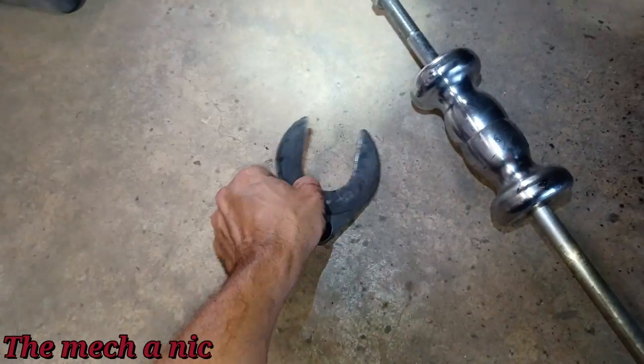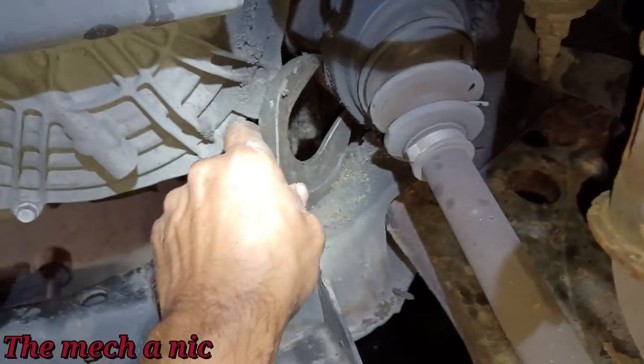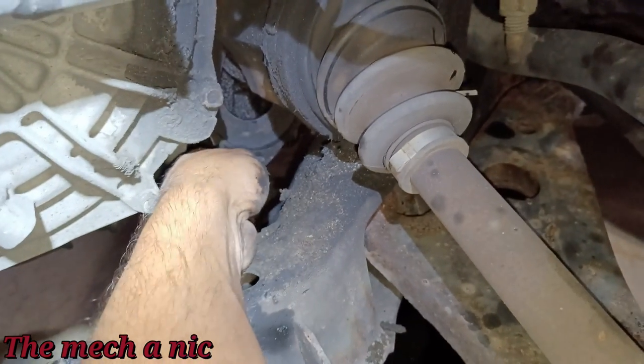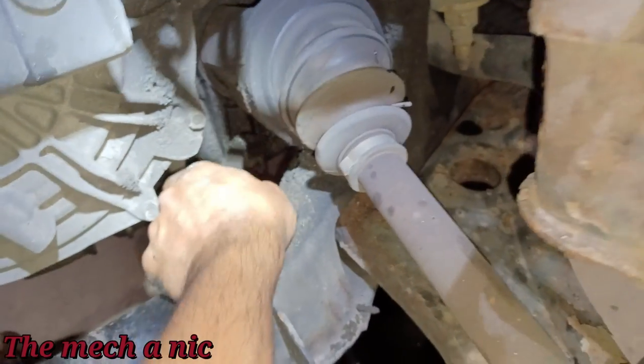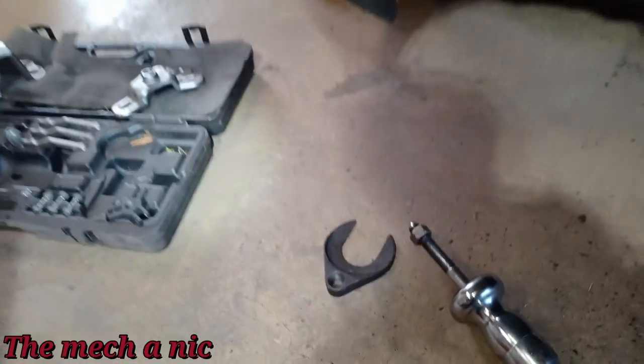I got this tool for removing CV shafts that goes on a slide hammer — you try to get behind the cup of the CV shaft and yank it out. But this one doesn't fit — the cup is just way too large. That's a bust. Let me go back to pry bars.